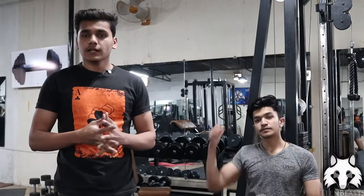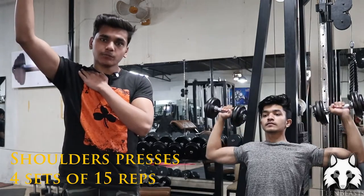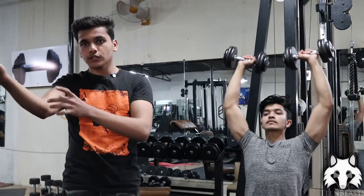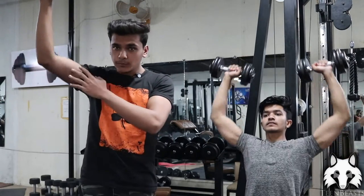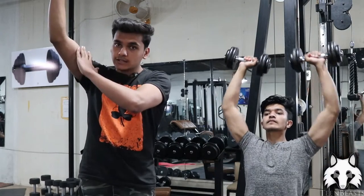The first exercise is for our shoulders. You have to raise your shoulders. Try to keep your body stable while raising. Your extension will come along with your joints — the joint works along with your shoulders. When you raise your shoulders, you have to raise them up to here, keeping the movement controlled.